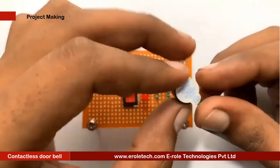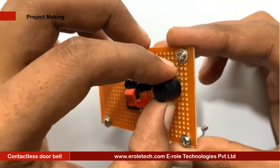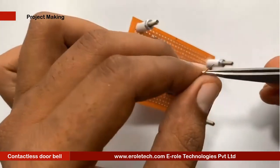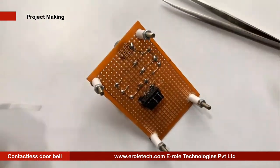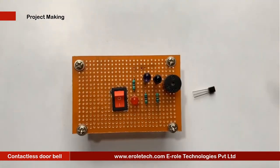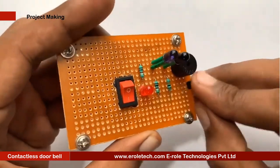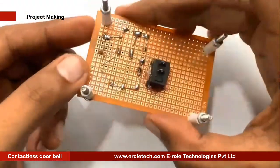This is a buzzer. The buzzer has two terminals, positive and negative. It has a sign of plus on its top, showing that this side is positive and the other side is negative. The negative terminal will be connected with the transistor, and the positive terminal will be connected with the positive supply voltage. Now we will solder the transistor. This is an NPN transistor, and BC547 is its model number. There are three pins in a transistor: Pin 1 is called collector, Pin 2 is called base, and Pin 3 is called emitter.